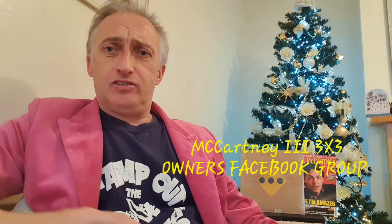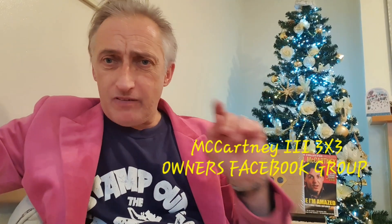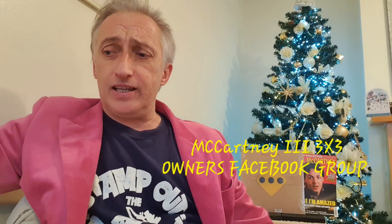Hi, this is Dino V. I hope you are feeling good, and a Merry Christmas and a Happy New Year to all of you. Thank you for your support over the year in the groups of McCartney's and Beatles and on Facebook, on YouTube. Merry Christmas to you. Please subscribe and like this.